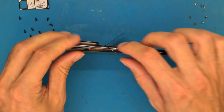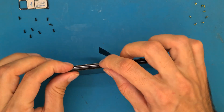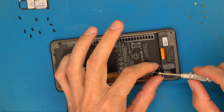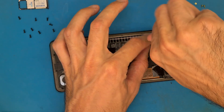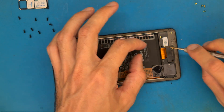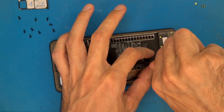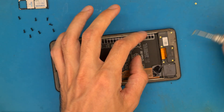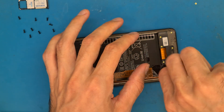Push on the sides so everything goes in place. After everything is in place, get your screws — the bottom screws are light green or yellow and they are all the same. Do not put any black screw at the bottom, because you may end up breaking your screen from the inside.